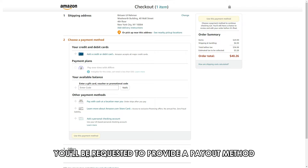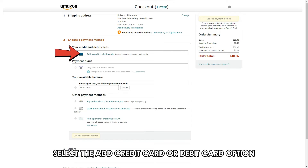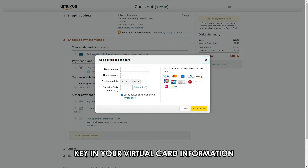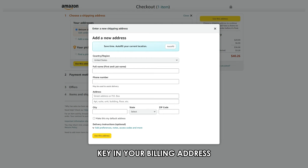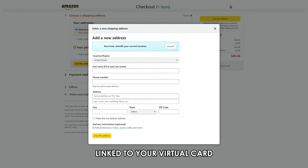While checking out, you'll be requested to provide a payment method. Select Add New Payment, then select the Add Credit Card or Debit Card option from the list. Key in your virtual card information in the pop-up window that will appear. Ensure you enter the virtual card information correctly, and key in your billing address, making sure it matches the address linked to your virtual card.